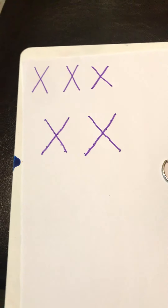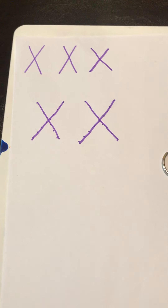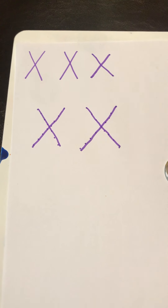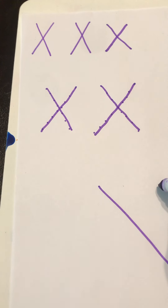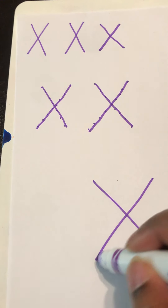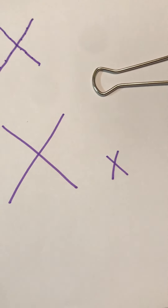Moms and dads at home, if you want to get blank white paper and have them write the letter X, that would be awesome. We just put our pencil and go slanted line, slanted line — makes a big X. Our lowercase X looks the same way, it's just smaller.